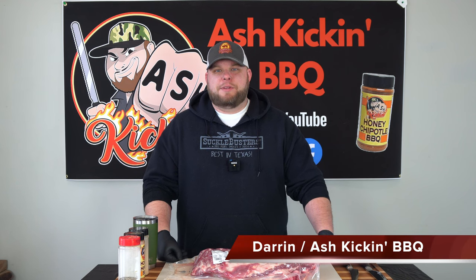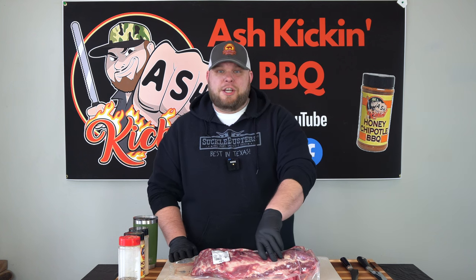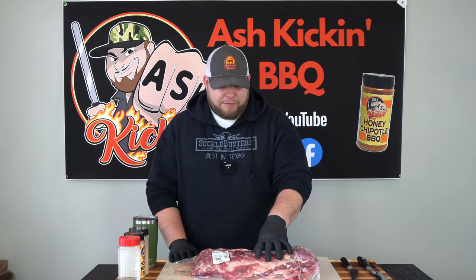How you doing? I'm Darren with Ash Kickin' BBQ. If this is your first time to the channel, then welcome. If you've been here before, then welcome back. Today is the day we are doing the first cook on the Lone Star Grills 24 by 48 offset pipe smoker, which I did end up naming Loretta. So thank you for all the suggestions on the name in the last video.